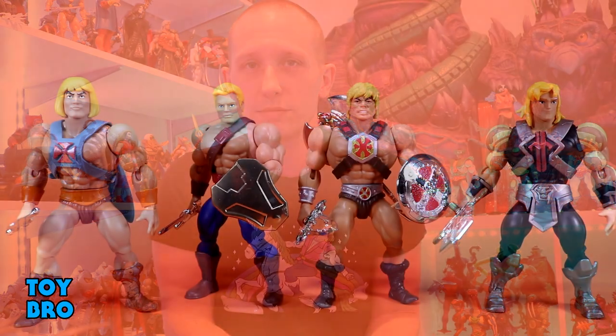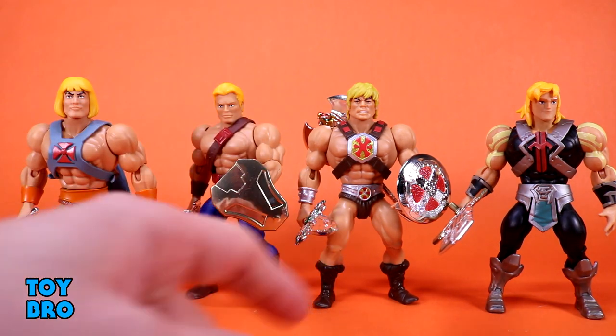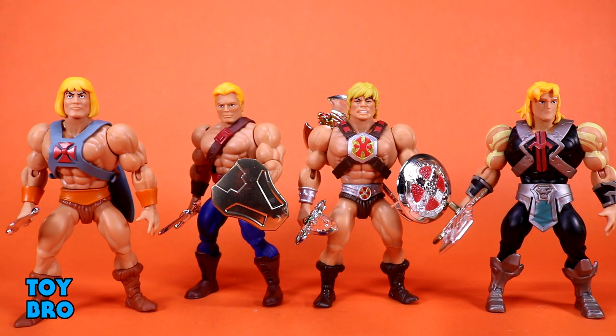Let's pull these guys out and take a look. Out of the package, our Motu Origins He-Man 4-Pack. We've got our Filmation, New Adventures, 2000X, and Netflix over on the right. First glance, I'm pretty happy with these figures — they're all just pretty good. I'm even liking the 2000X He-Man quite a bit because of what they did to change up his weapons and paint applications. We're going to start with Filmation and use him as the articulation guinea pig for anyone who doesn't know what Origins figures are.